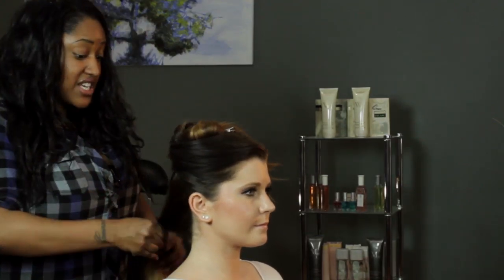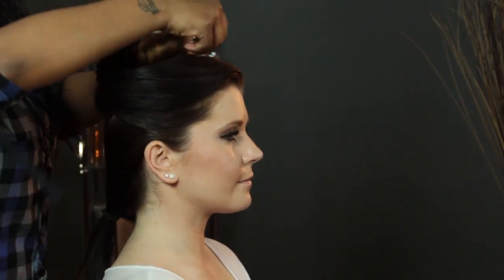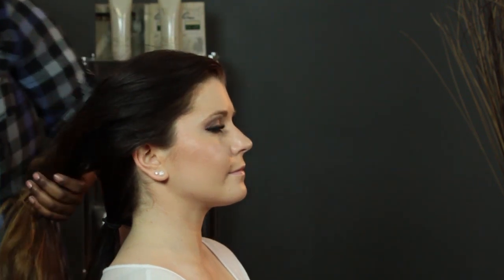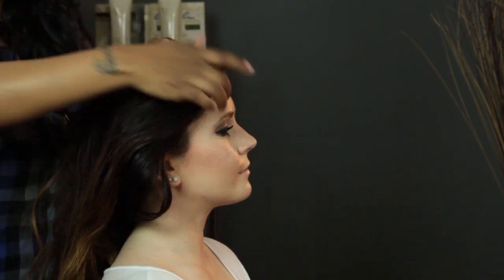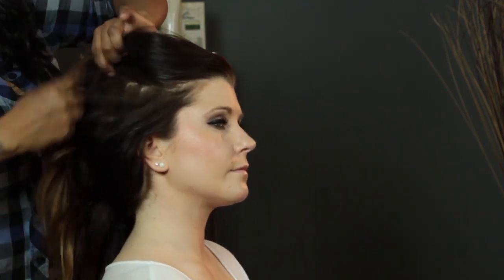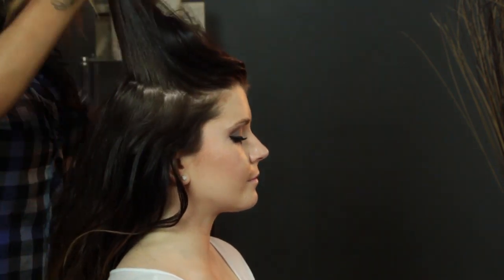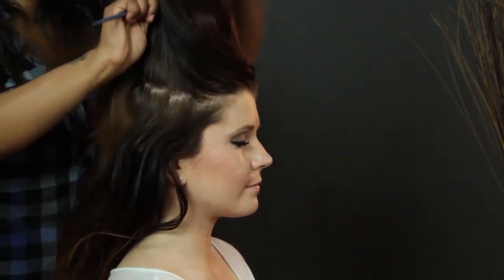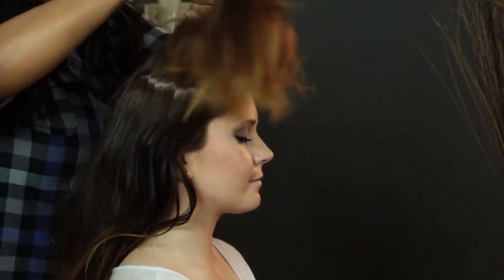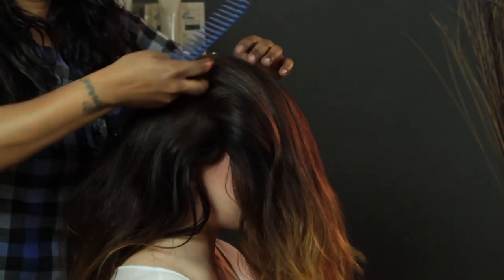Now I'm going to section this hair off to get it out of my way so I can just work with the top. So now I'm going to begin the teasing process. I'm going to take about a horseshoe section off the top, and then I'm going to begin to tease to create a lot of height on top. I'm going to tease the sides too, but I want to start with the top because I want the poof.